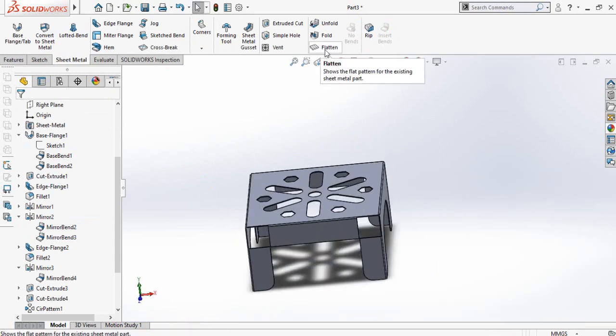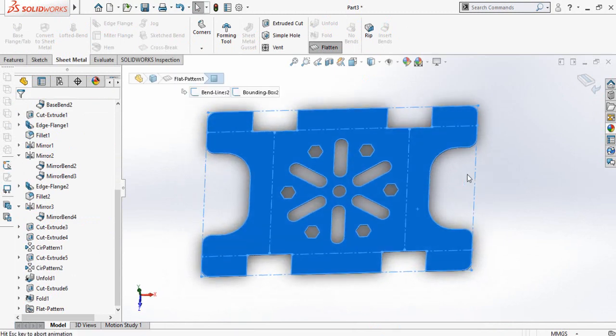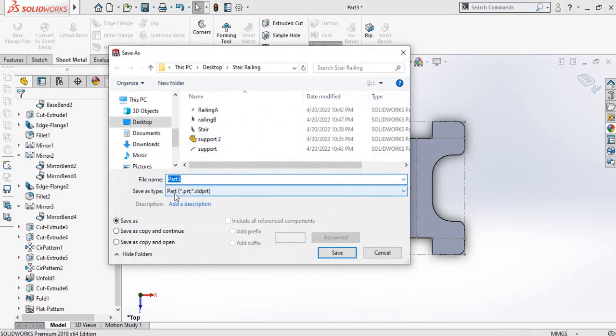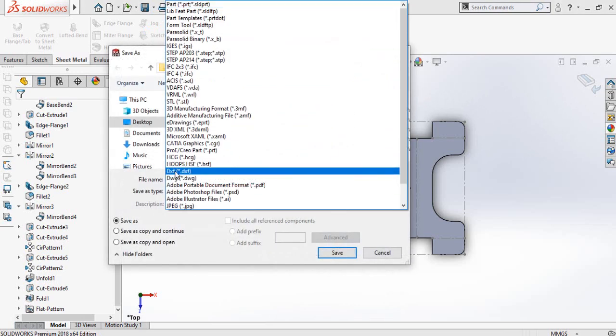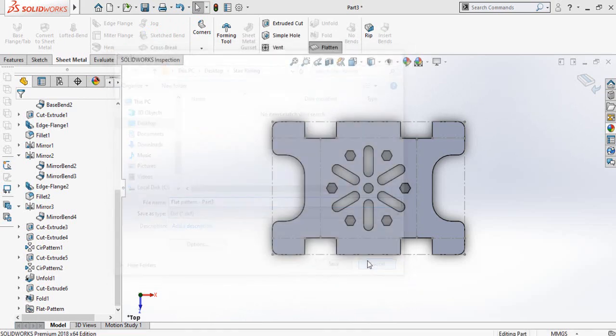Now click on flatten pattern, select this face and then select normal tool. Click on the arrow in front of the save button and then select save as. From here select DXF, name the part, and then save it. Finally you will get the DXF file for CNC plasma or laser cutting.